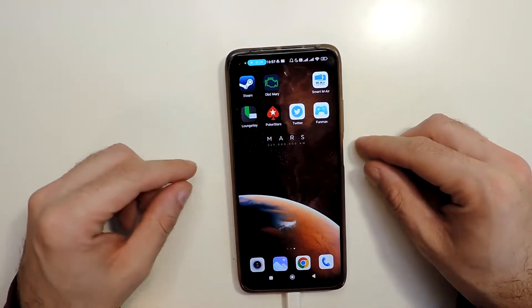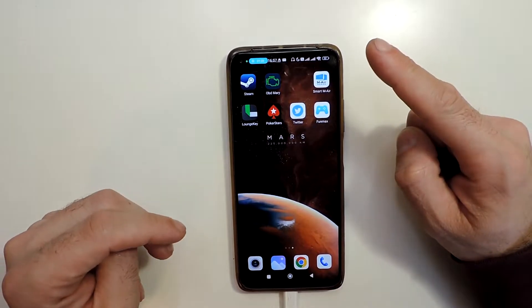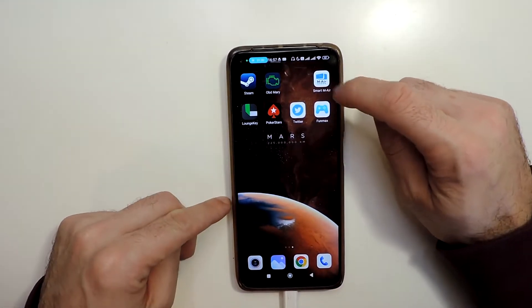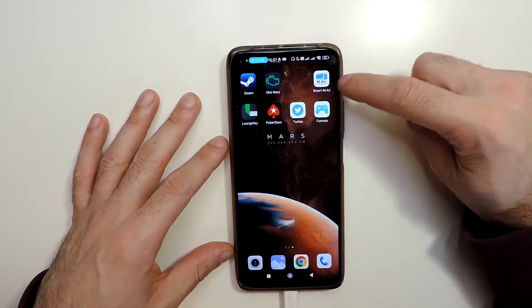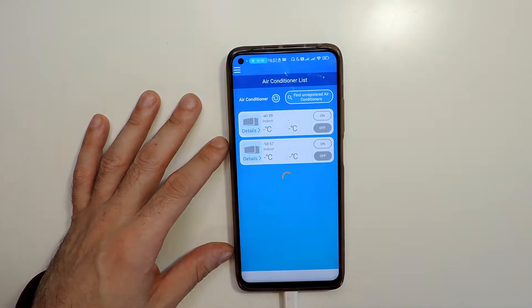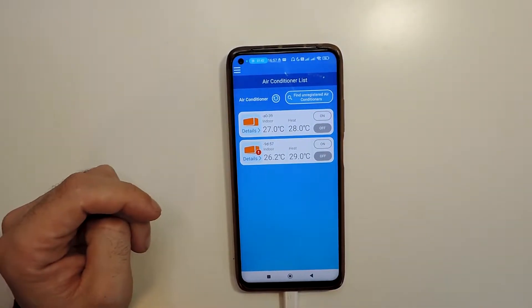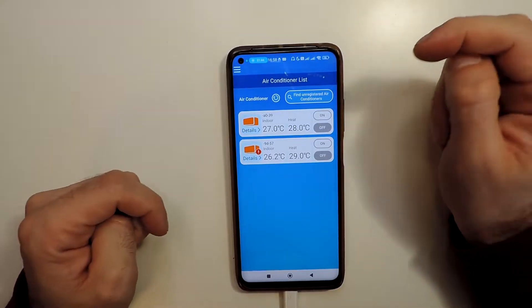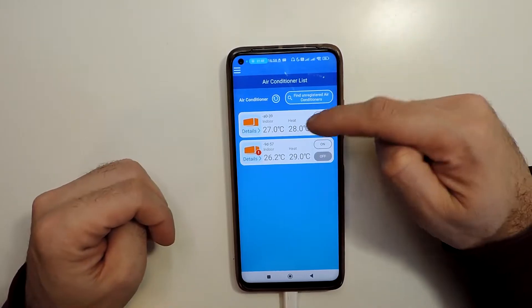Hi everyone! Today I will show how to do a firmware update on the wireless adapter for the air conditioner. You should have the Smart Air application — this is for Mitsubishi brand. I'm not sure how it is for other brands, but maybe it's similar if you use the same app.